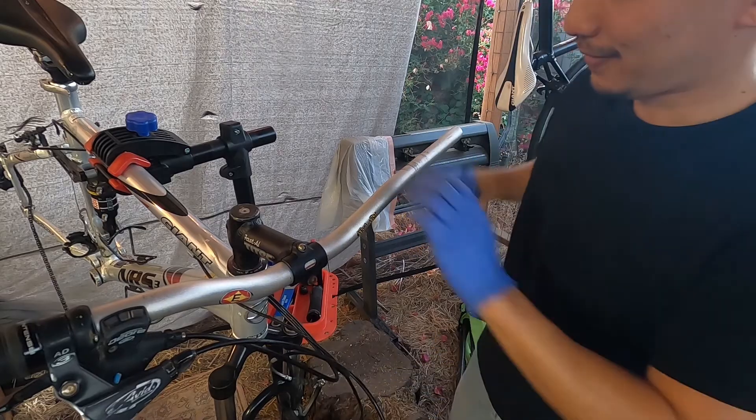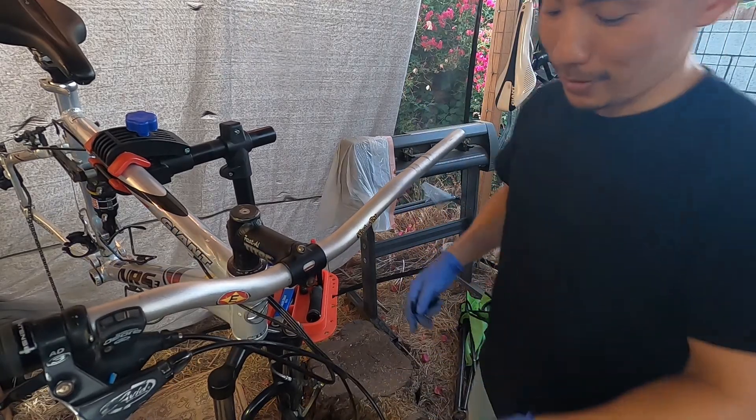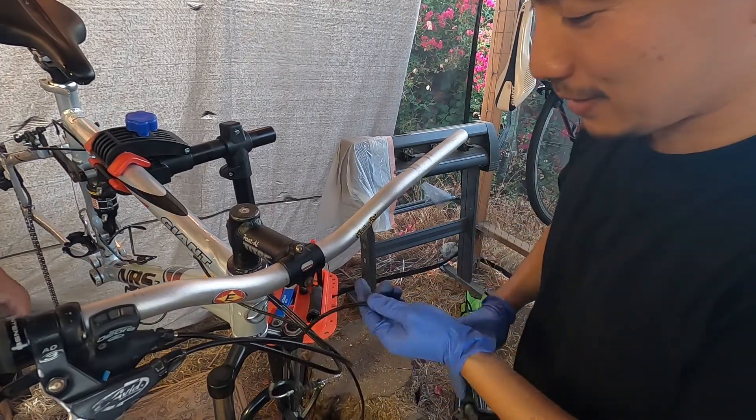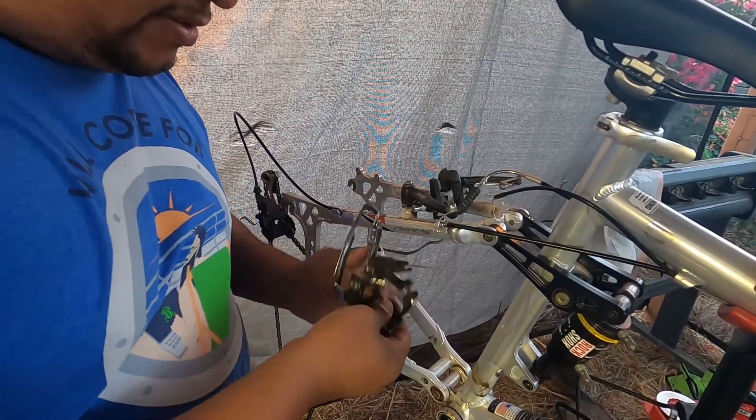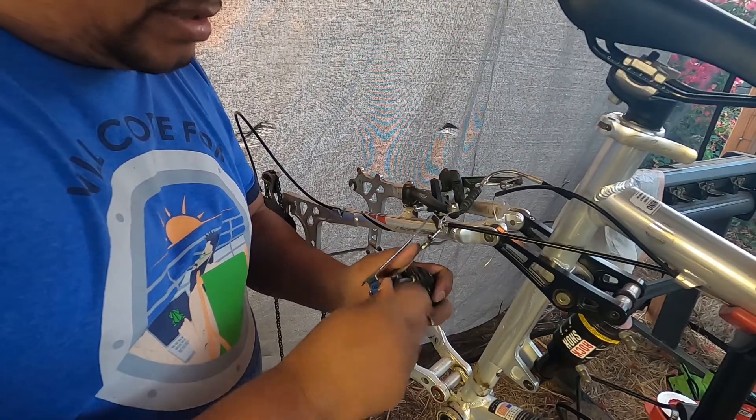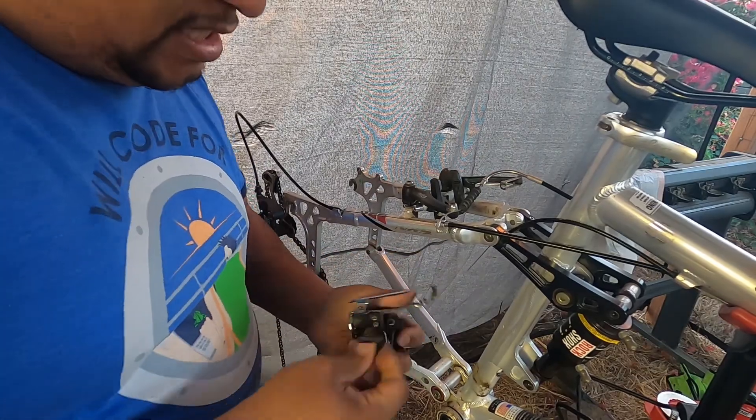Look at that — nice clean bar now! We're going to be adding things back to it. Hero said removing the grip was almost impossible, but it actually came right off.